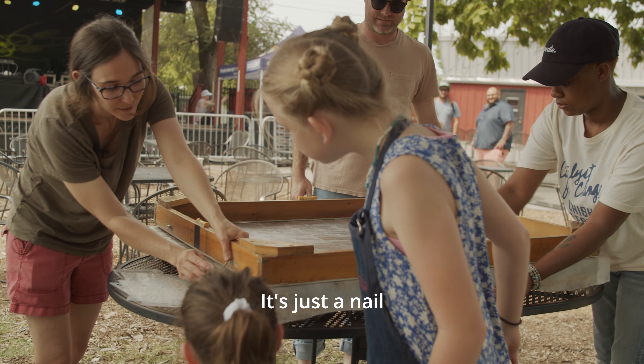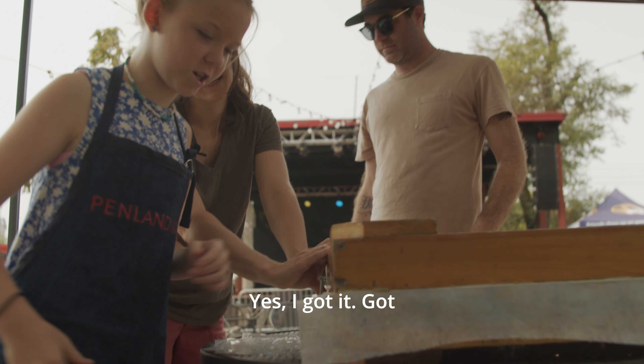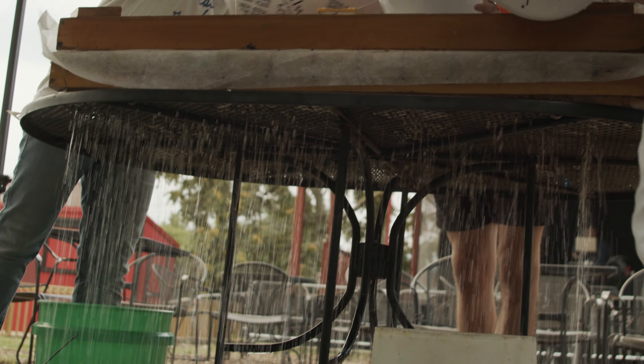You see this — it's just a nail, and it goes right in there. Nice. Good work. One, two, three, pour. One, two, three, four.